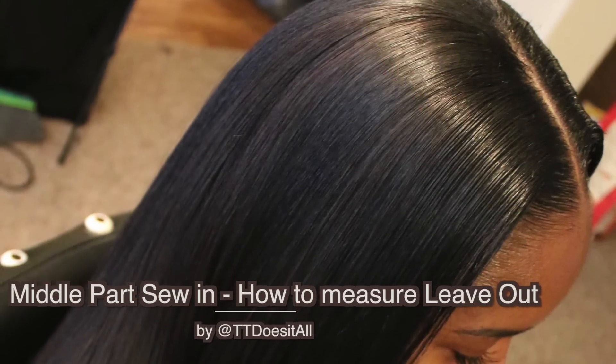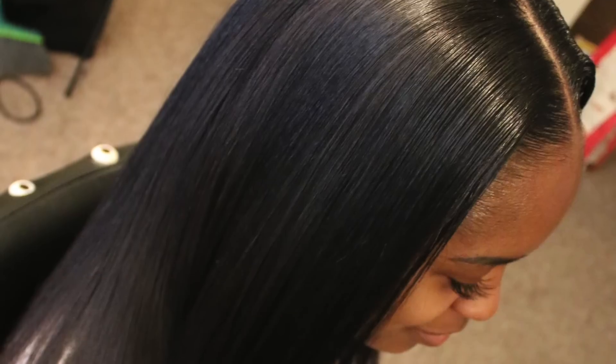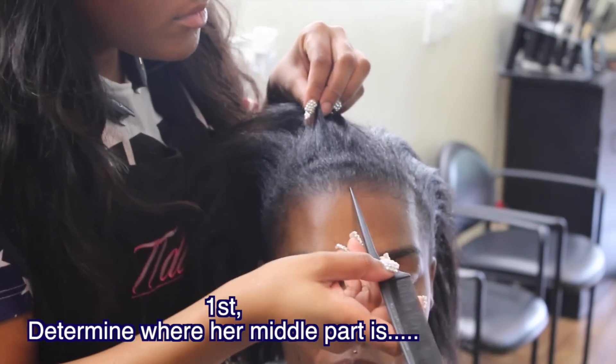Hey, how are y'all? It's TT Does It All. This is a video on how to measure your natural part leave out for a middle part sewing.